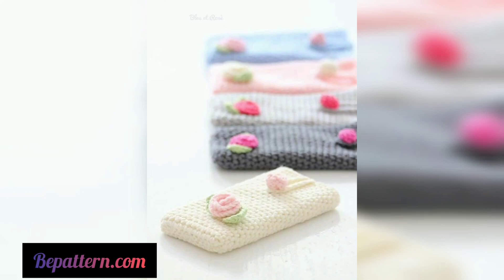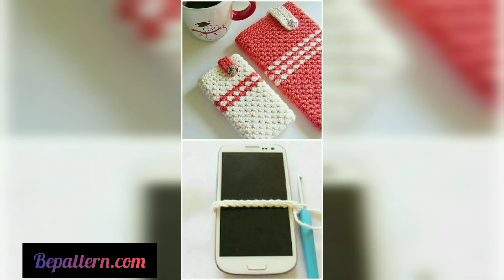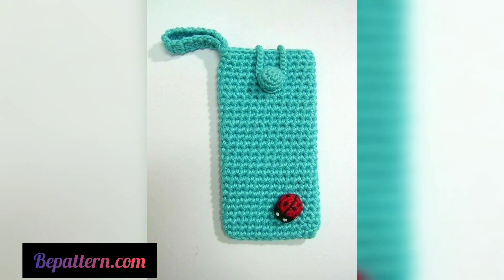To work on this pattern phone case, you require yarn in your desired color and combination. If you are new to crochet, work on this super stylish case effortlessly with all the guidelines provided. Luckily, you can make the cover for any phone by changing the measurements and specifications accordingly.